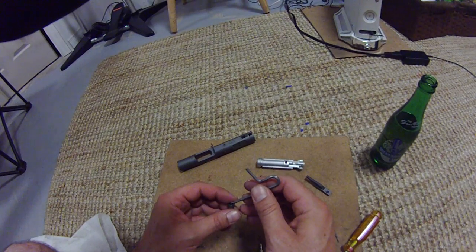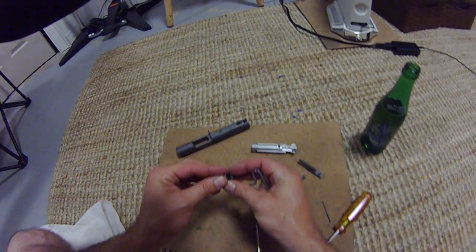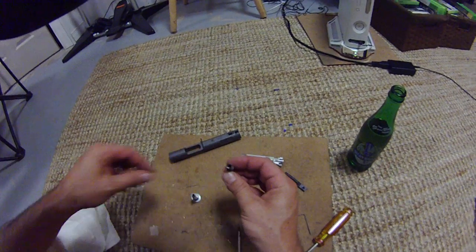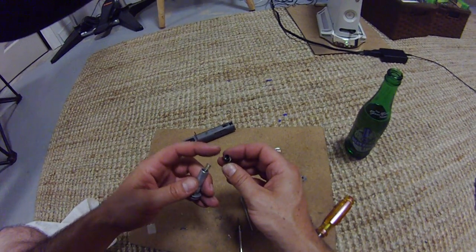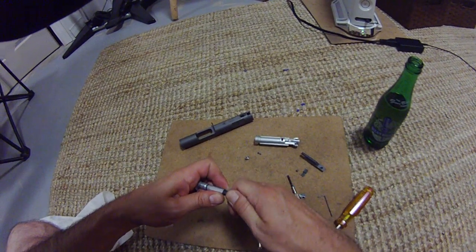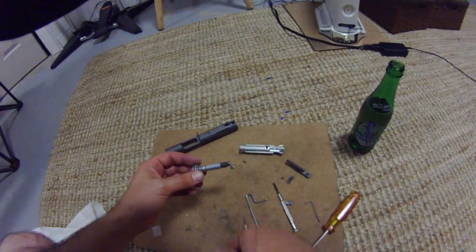And if your tools are magnetized like mine are, that can also be tricky. Once those two shims are in place, you should have a slip surface in there so that the compression of the spring isn't actually pushing against the end cap nozzle head. Now this doesn't eliminate creep altogether, but it does significantly reduce it. Simply put your end cap back together, tighten it down into a ballpark of where you usually have it adjusted, and then reassemble your nozzle and bolt assembly.